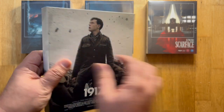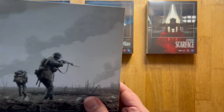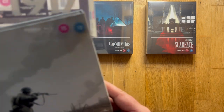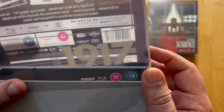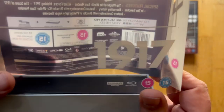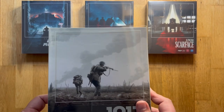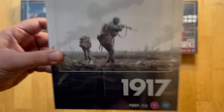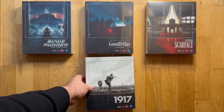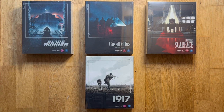The nice thing about these is they are all matching. All of these collection entries are numbered — Blade Runner is number one, Goodfellas is number two, Scarface is number three, and probably the odd one of the crowd, 1917 is number four. But once you've started collecting, you'll probably want as many of the entries as you can get.